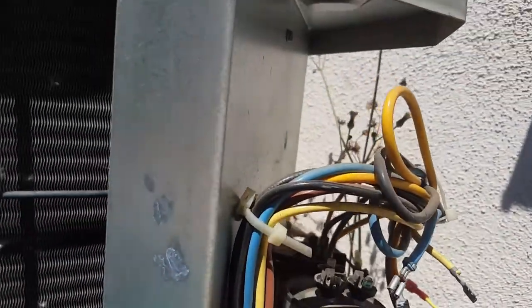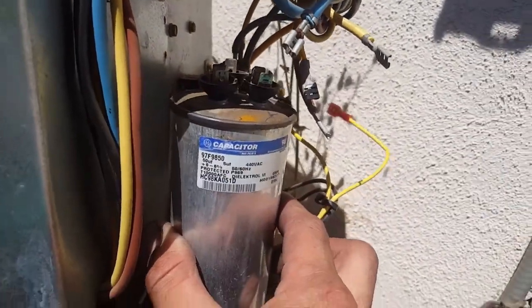The other thing we check is the contactor, which is functioning properly. Doesn't appear to be any issues there. Then we look at the capacitor because there's not much else in here. There's a fan and a compressor, which are two motors of their own.